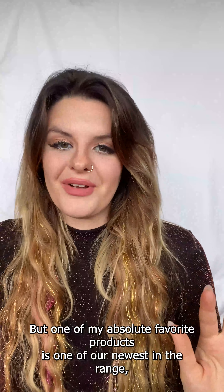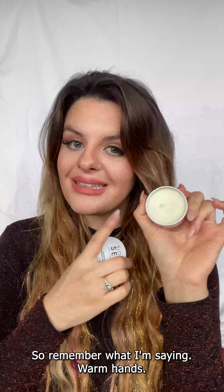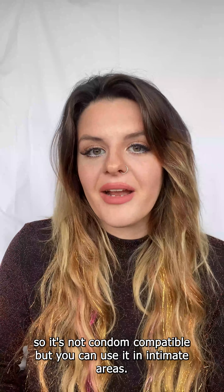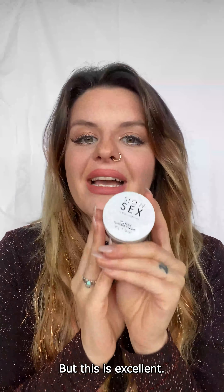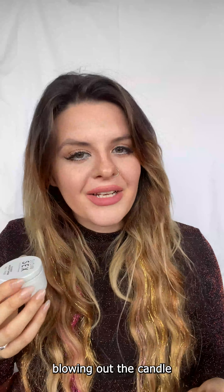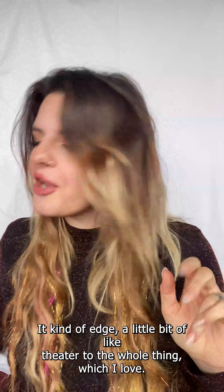One of my absolute favorite products is one of our newest — the Slow Sex Full Body Massage Oil. This candle burns at body temperature, so this is literally warm hands. It's all oil-based so it's not condom compatible, but you can use it in intimate areas. I wouldn't recommend using it as a lube, but you can play on the outside and get someone ready. Pouring warm oil on someone's body, blowing out the candle, the wax hardens and you rub it in — very sexy, very erotic. It adds sensation and a little theater to the whole thing.